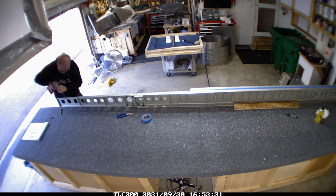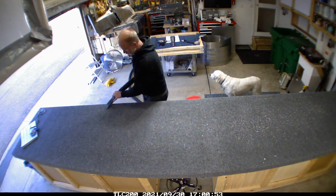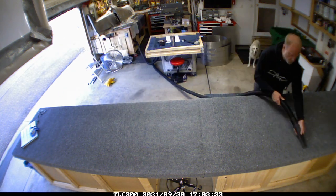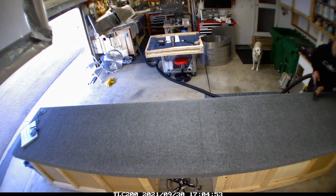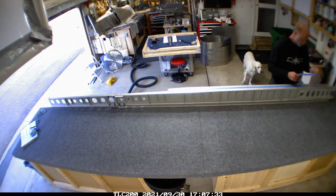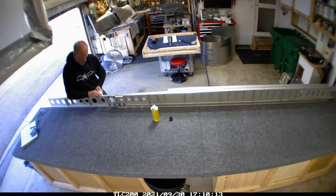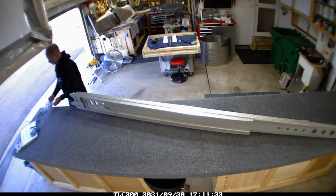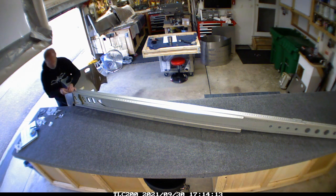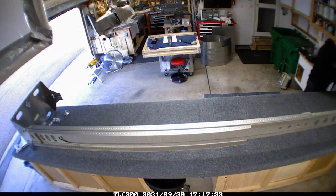It took the better part of an afternoon to get that done. Because we did everything in parallel - prepping all the parts for both the left and right wings at the same time - that's me going through and vacuuming up all the metal shards. Since we went through both wings at the same time, most of the parts were already prepped to just go ahead and rivet them together.